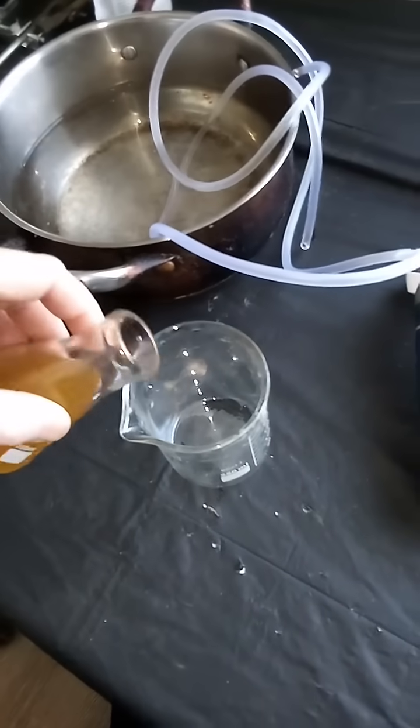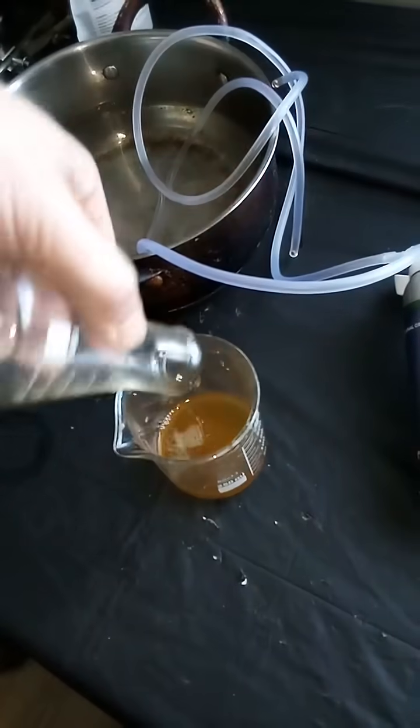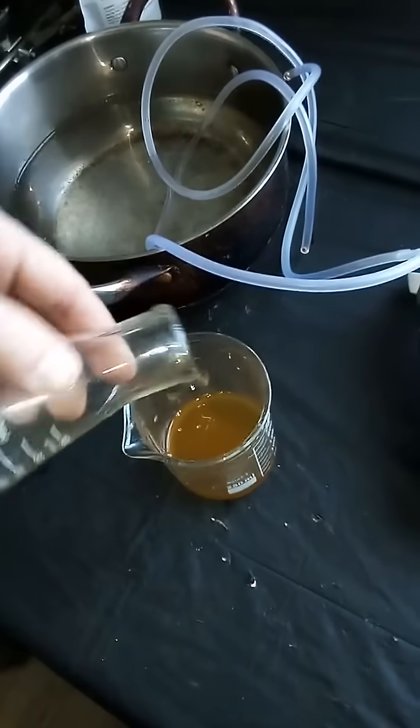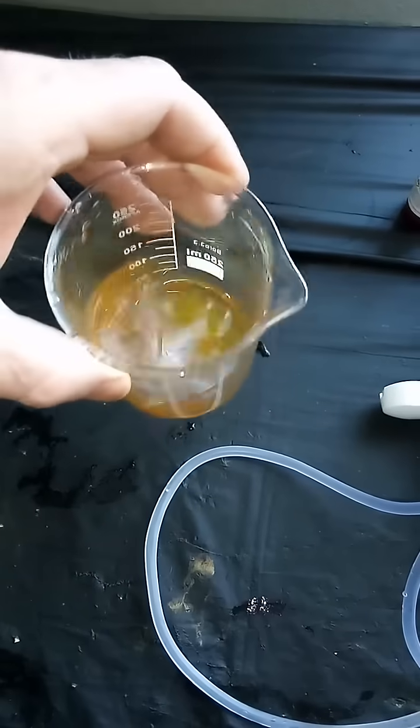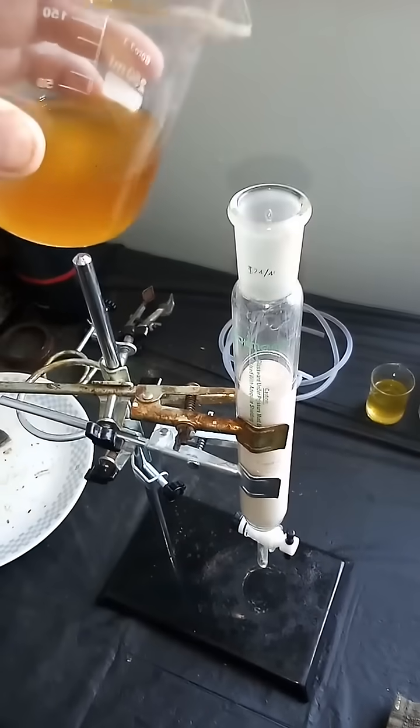We're going to pour that back into our beaker and stir it up a little bit and just let it sit. That way any of the peroxides that have formed will just become hydroxyl groups.